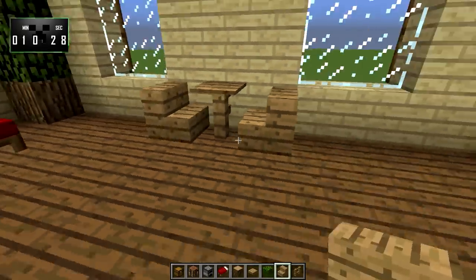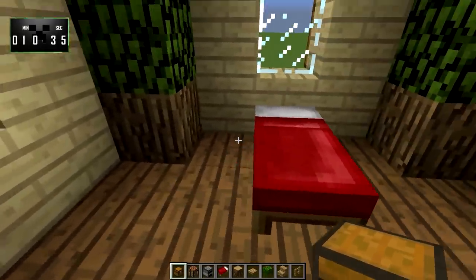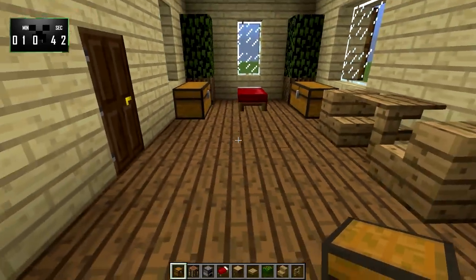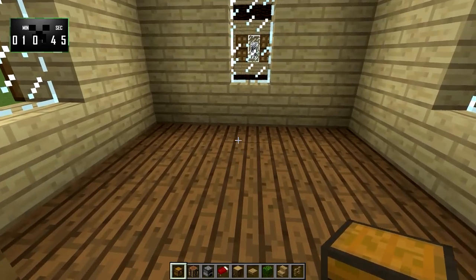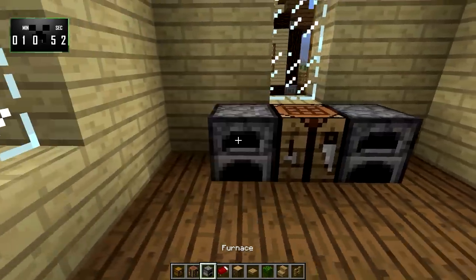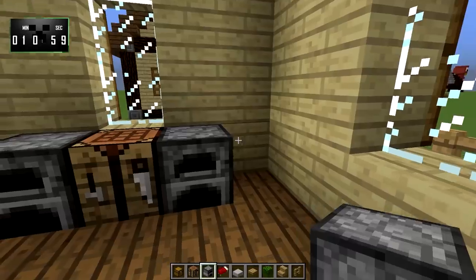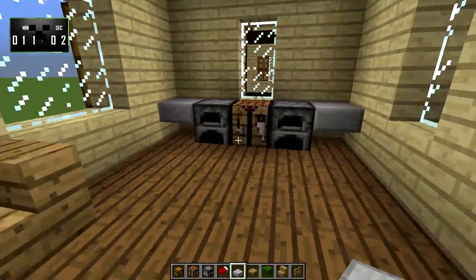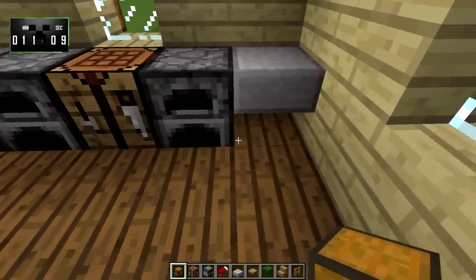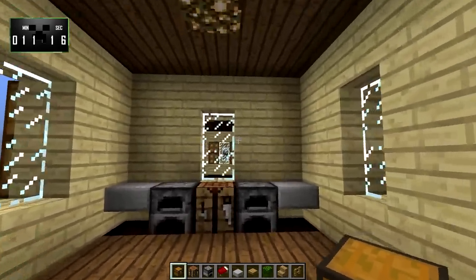I think right here is a good spot for the table, so we'll put a little table right there — a little dining area. Let's put a chest here and a chest here. And then over on this side we'll make this our little crafting area and kitchen and all that good stuff, so we'll put a couple of furnaces there. We can grab some stone slabs and make little counters — a little counter space. We could even put chests down here hiding underneath if we wanted to. So yeah, we'll mix those in.